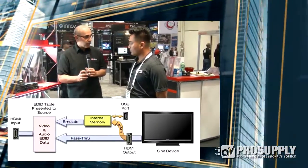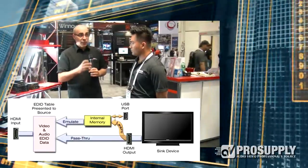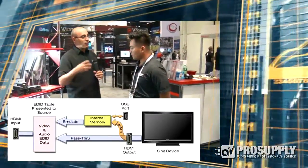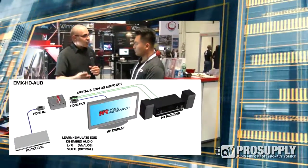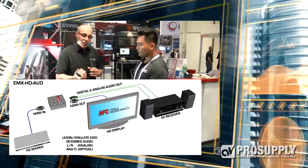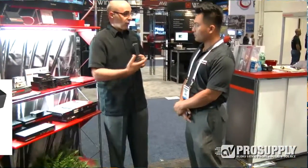The digital output could be two-channel or multi-channel. It emulates the EDID or passes through from the sink to the source. The audio portion of the EDID is separate from the video portion, so you can set the audio for two-channel. In the pro AV environment most people like two-channel; they don't like to deal with multi-channel. Most residential users like multi-channel, so you can set it for multi-channel, two-channel, or pass-through. There's also a USB port — you can tie this to your PC.